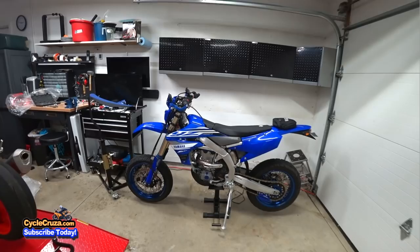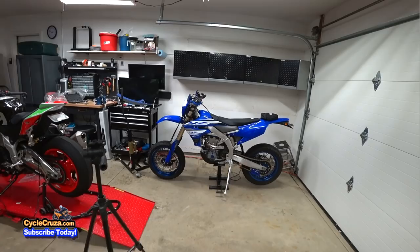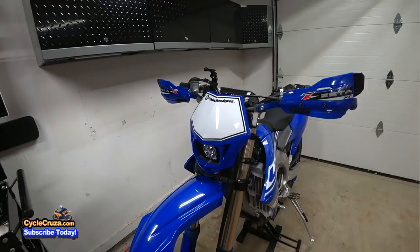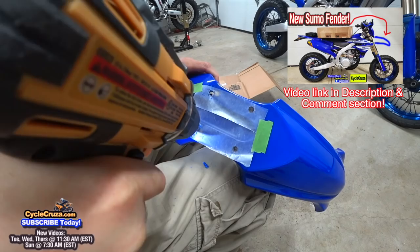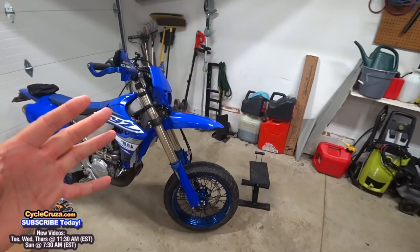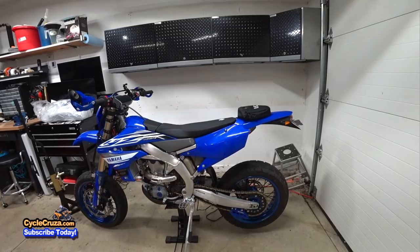Looks really good. I thought about getting this airbox cover in black as well, but I don't know — I think that looks pretty good. What do you guys think? Leave a comment below. I also added a white number plate on here, which I think just makes this bike stand out a little better and makes the headlight look better. I love this YZ85 fender I put on — I had to do a custom fit install. Looks much better than when I chopped off the stock front fender. It looks like a proper supermoto slash dual sport.